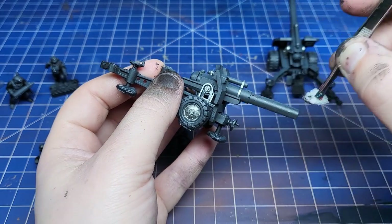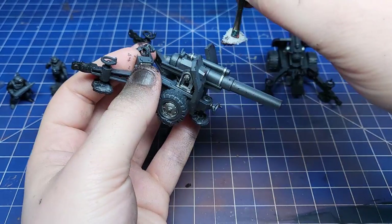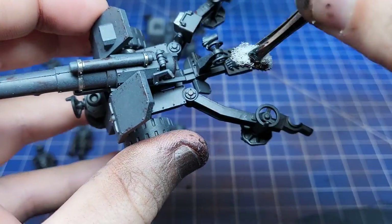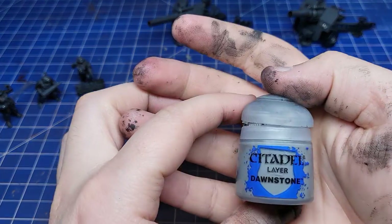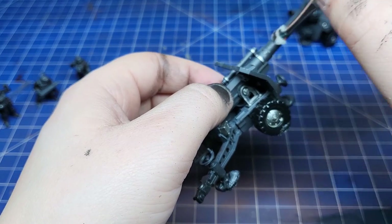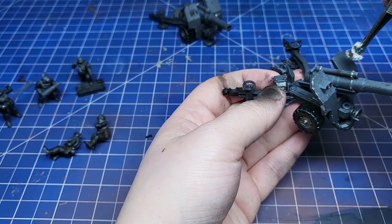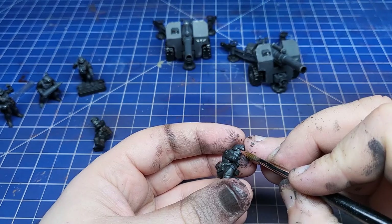Using the same brown we're going to do our first round of chipping. I use chipping a lot — it's in most of my videos — but essentially take most of it off, use a sponge. Now doing the exact same thing with Dawnstone: this makes it look like layers of paint coming off, with the brown being the primer and the Dawnstone being chipped paint.